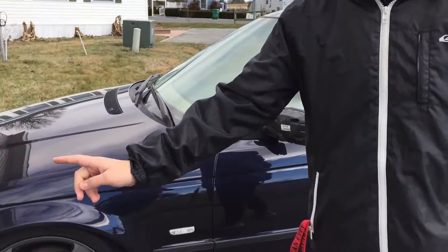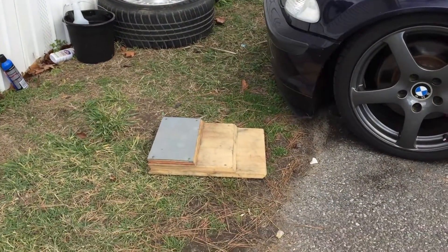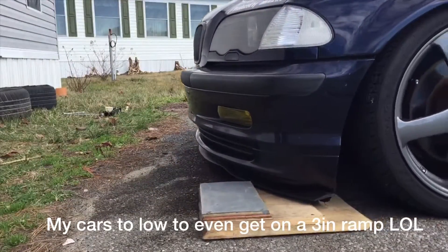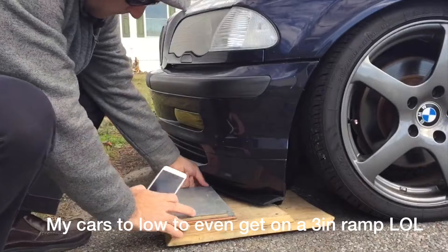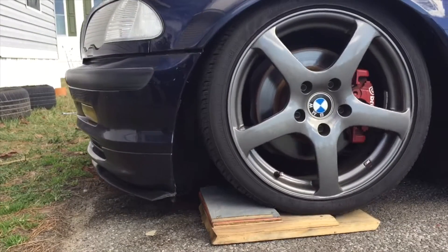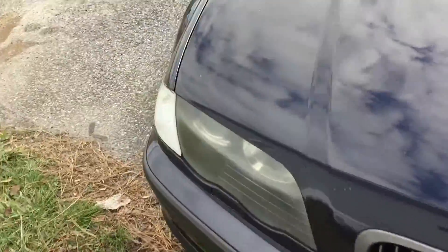First, the car is way too low to get it on the stock jack, so we're gonna use this little ramp that I made at home to get it up a little bit more so we can jack it up. Let's get it onto the ramp.